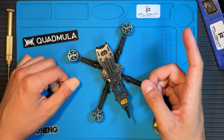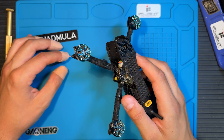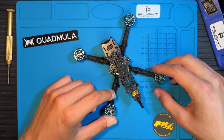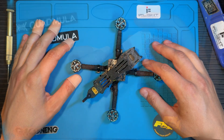All there is left to do is grab your new HD freestyle ripper, get out there and have fun flying. But if you're curious about how to step up your flying experience and get more power out of this little guy, keep watching — you won't want to miss it.